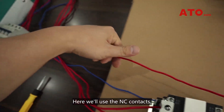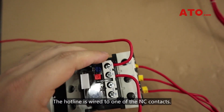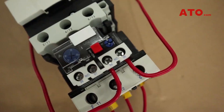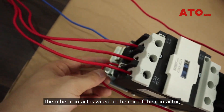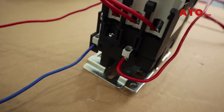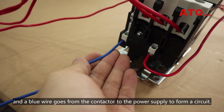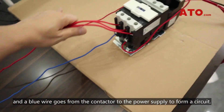Here we'll use the normally closed contacts. The hot line is wired to one of the normally closed contacts and the other one is wired to the coil of the contactor. A blue wire goes from the contactor to the power supply so that a circuit is formed.